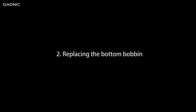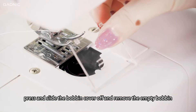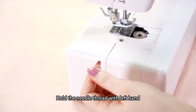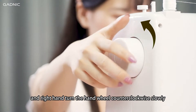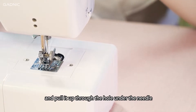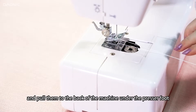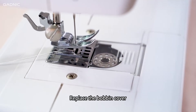Step 2: Replacing the bottom bobbin. Lift the presser foot. Press and slide the bobbin cover off and remove the empty bobbin. Put the new bobbin in the holder with the thread going clockwise. Hold the needle thread with your left hand and with your right hand turn the hand wheel counter-clockwise slowly. The needle thread will pick up the bobbin thread and pull it back through the hole under the needle. Separate the two threads and pull them to the back of the machine under the presser foot, leaving about 15cm hanging there. Replace the bobbin cover.